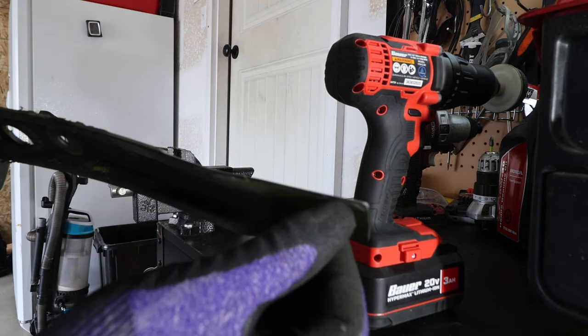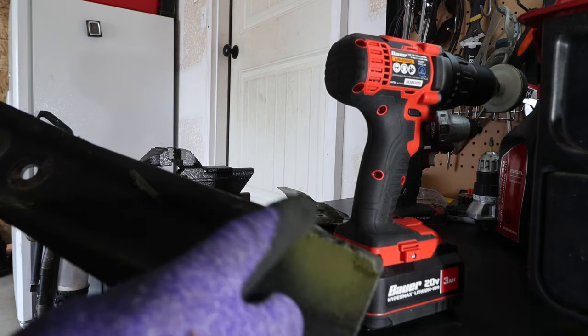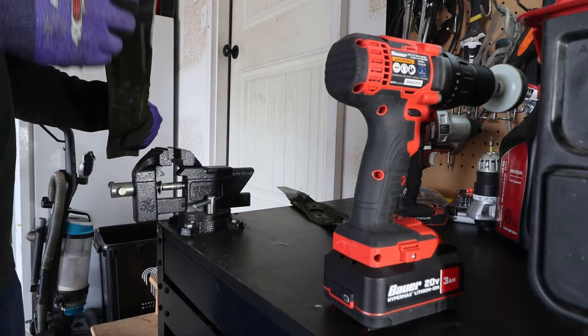I think I will turn it around so I can do just a hair of grinding on this side as well. Let's do this.